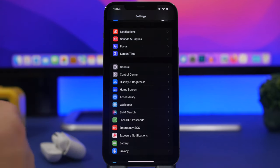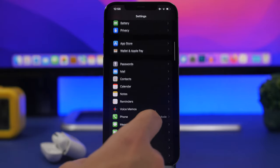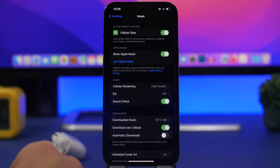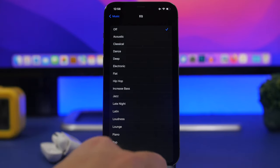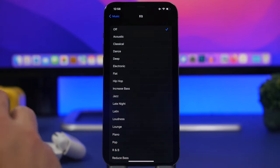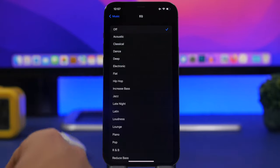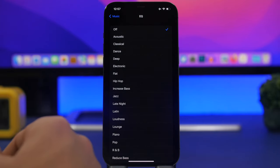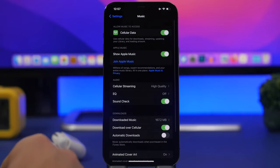Another thing that might reduce volume are equalizers applied through the Music app. Go to Settings, then Music, and you'll find your equalizer settings there. If your AirPods aren't sounding right and you're not getting the volume you want, make sure you completely turn off the equalizers — that can be very useful.